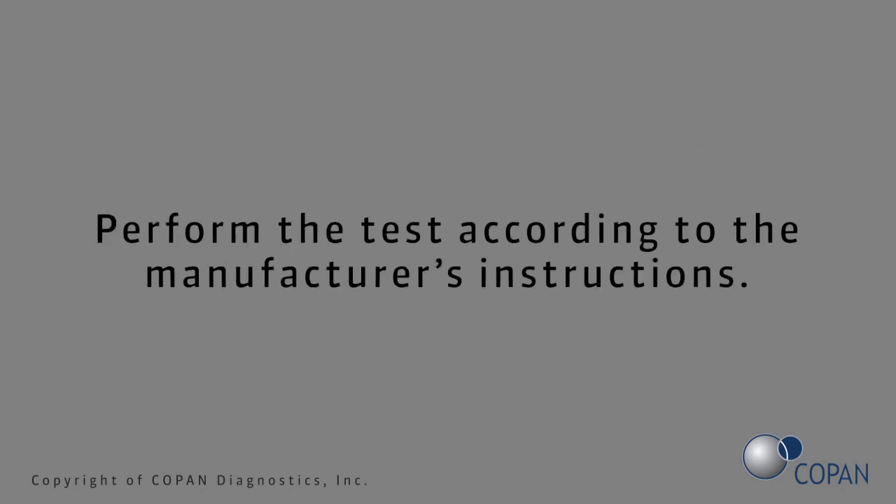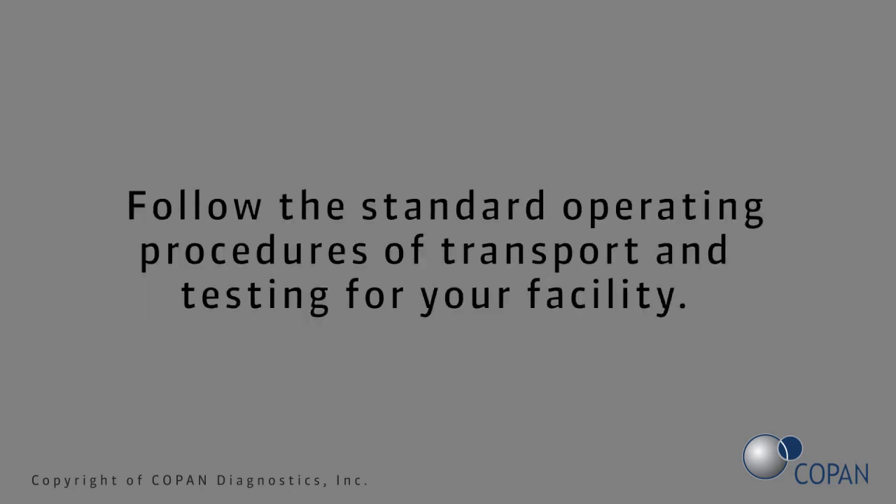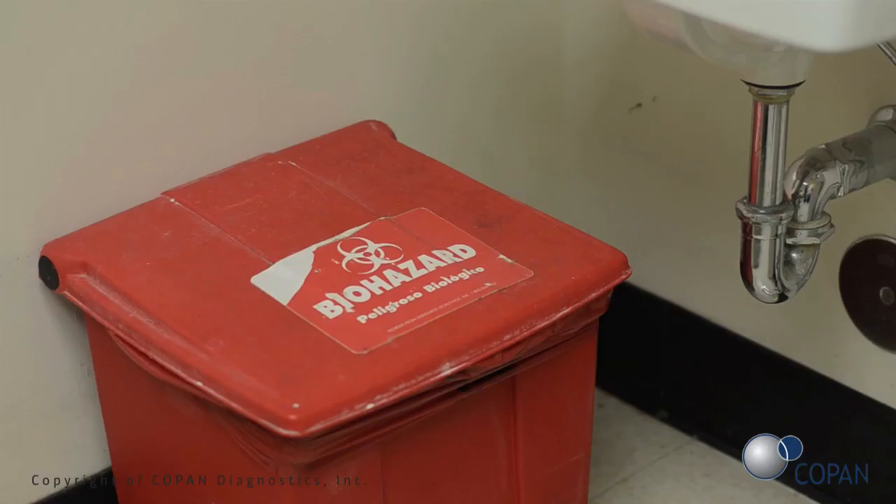Perform the test according to the manufacturer's instructions. If specimen testing is not performed at the point of care, refer to the manufacturer's instructions for transport and storage recommendations. Follow the standard operating procedures of transport and testing for your facility. All biohazardous waste disposal procedures should be followed for your facility.